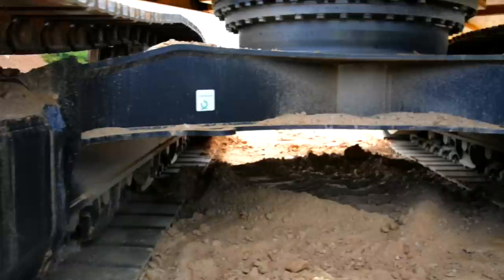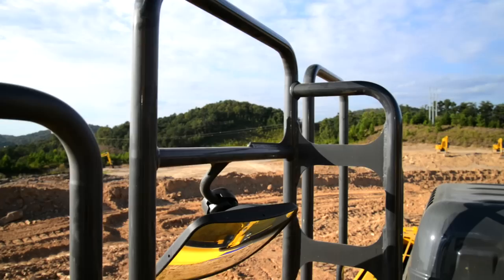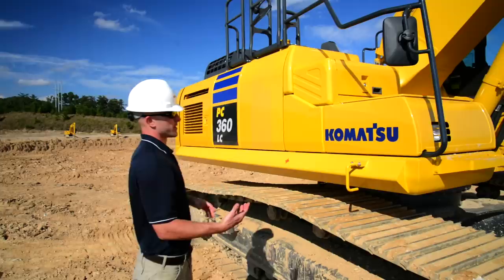Take a look at the top hat and swing circle. Take a step back, look underneath the machine, just to see if you see any signs of leaks. So now we can go ahead and work our way around to the side of the machine. We're going to go up on the upper structure. Before we do that though, we'll go ahead and check our access points, our handrails and mirrors — just make sure everything's okay. When accessing the machine, always be sure to use proper mounting and dismounting techniques.